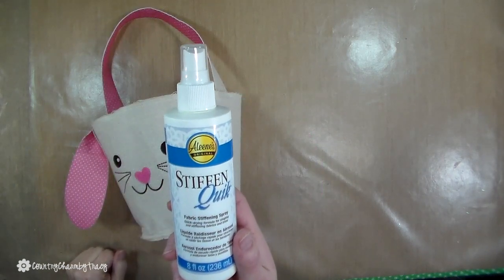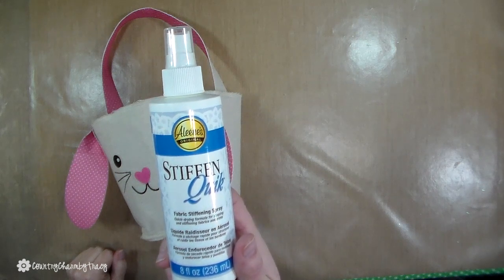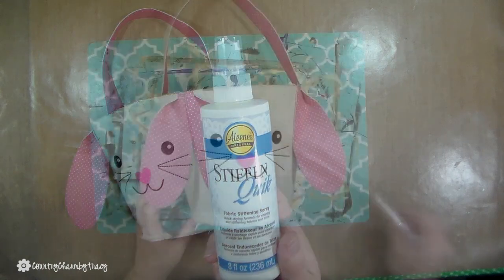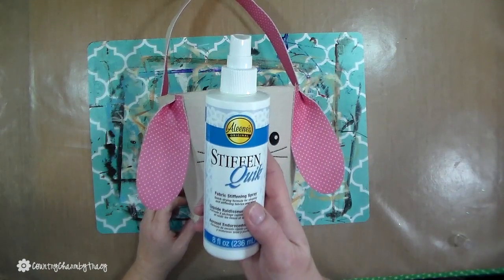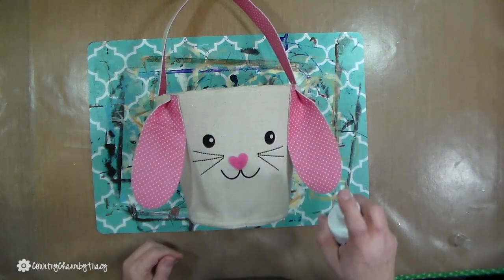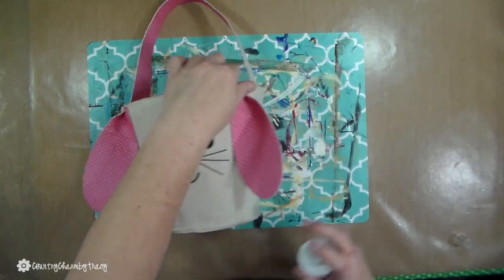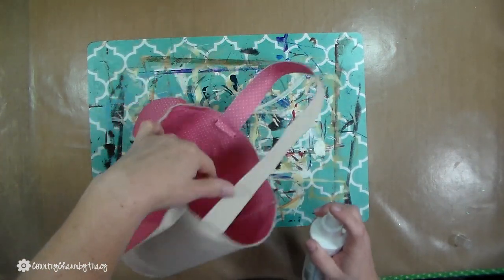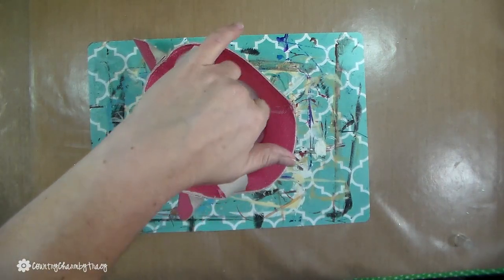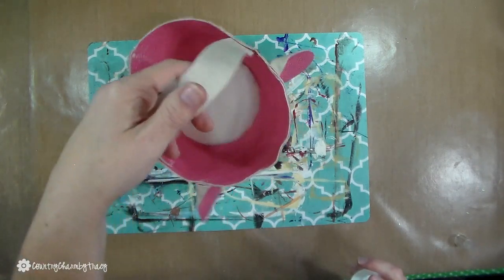I did use my Aileen's Stiffen Quick and I sprayed the entire bucket with it just so that it would stiffen it up a little bit, because coming from the Dollar Tree it's a little flimsy. The ones from Hobby Lobby are a little more sturdy, so you kind of get what you pay for. But I love this Aileen's Stiffen Quick — it is available in my Amazon shop, and I will leave a link in the description below so you can check that out if you do not have it available in your area.